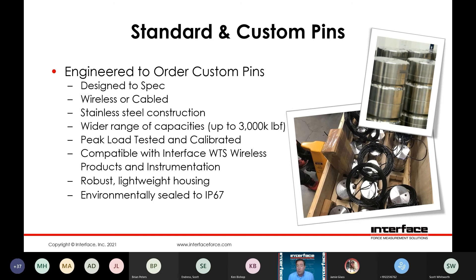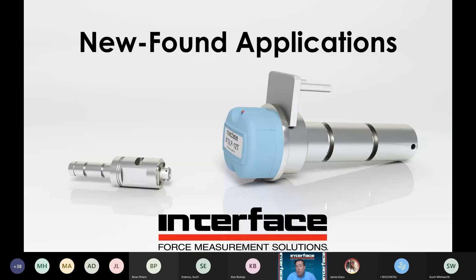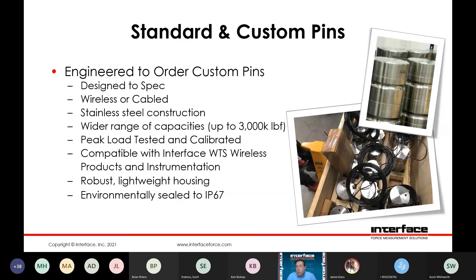Custom pins, engineered to order. A customer would come to us with a specific set of application requirements, including a definition of dimensions and loading condition. We would design to spec, go through the range of options — be it wireless or cabled — peak load requirements, and instrumentation required. Generally we want to know environmental conditions, safety requirements, output signal types, and cabling, anti-rotation, and axial retention features. We do have a configurator up on the website as well — this just helps define the application for us so we can best respond to meet your needs.